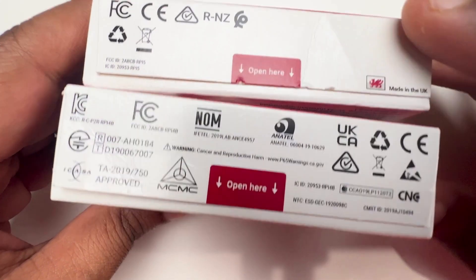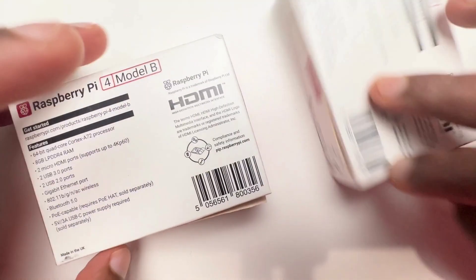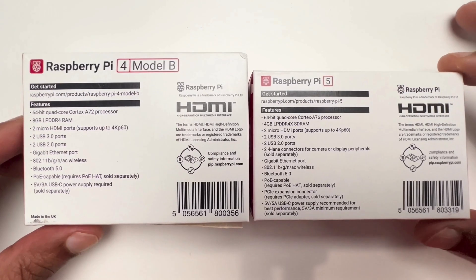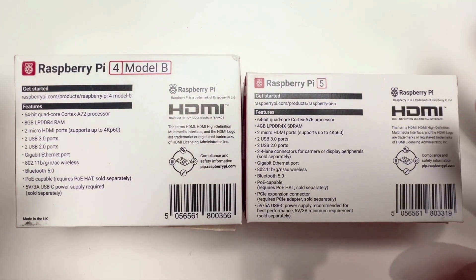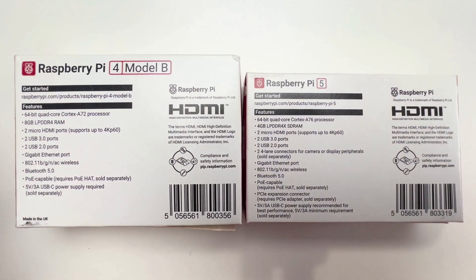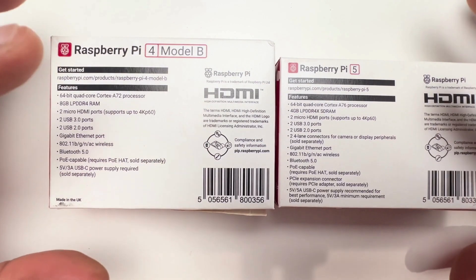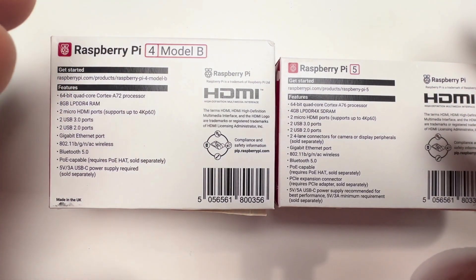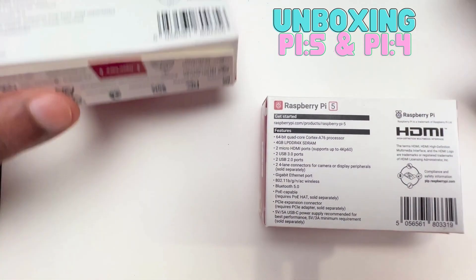Let's take a look at the back of the box. You can see the same design concept but the features are different. Let's go through them one by one. I'm going to bring both boxes so we can compare and discuss the features.